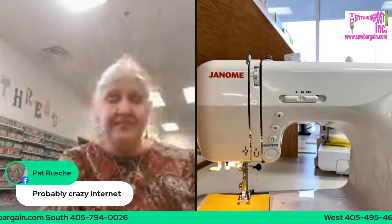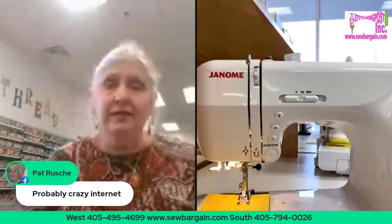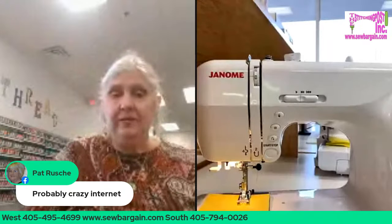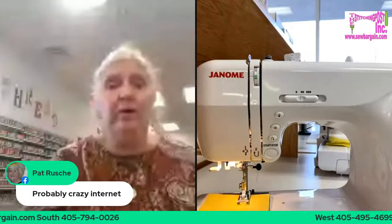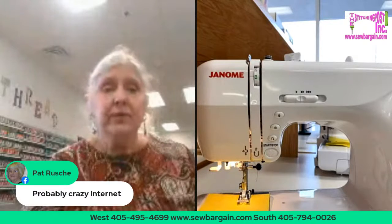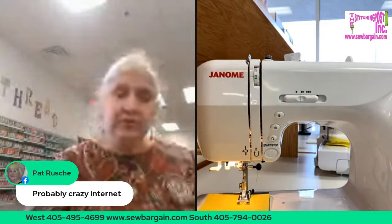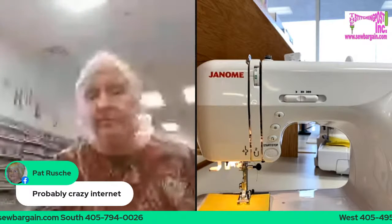Probably the crazy internet. This building I'm in is the old TG&Y. I used to shop in here when it was TG&Y when I was a kid. Then it was a dance studio. This building has been around a while, and Cox Cable has been fantastic — they've come in and totally rewired our system. We're fixing to come in and hardwire so when we run the broadcast studio, voila.